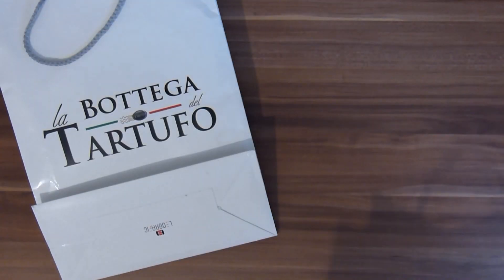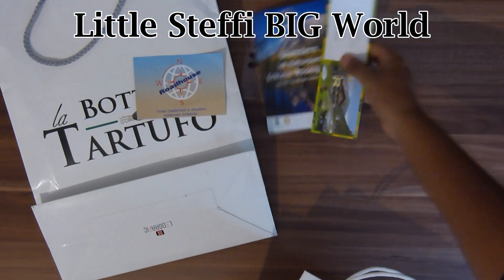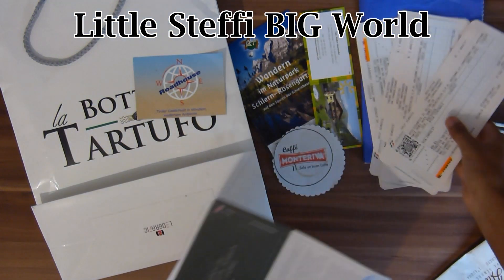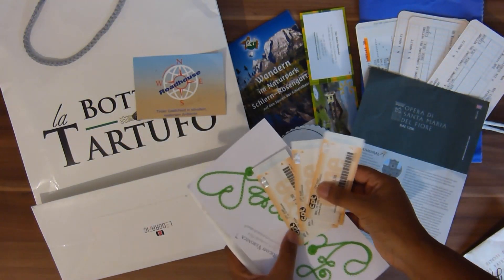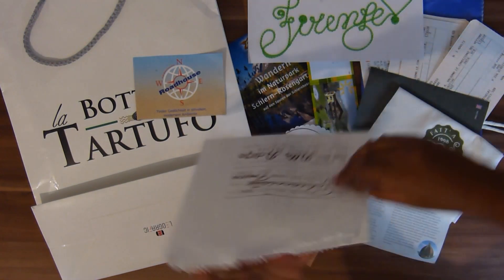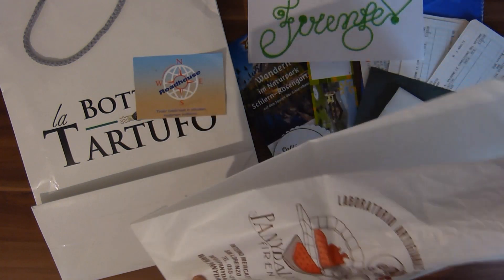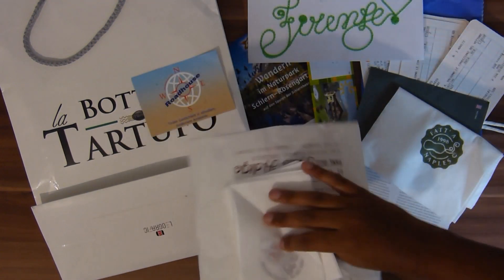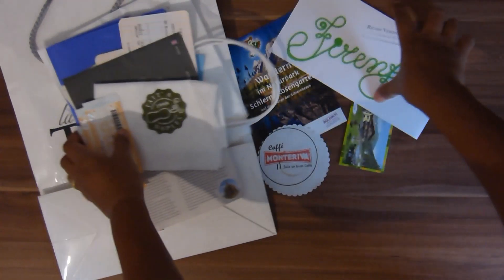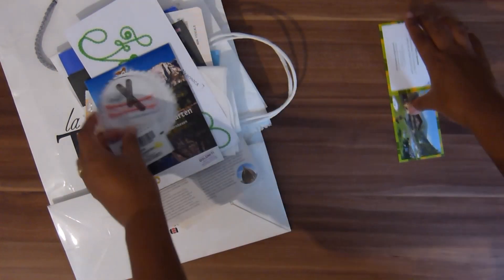Hello everyone, this is Stephanie from Little Stuffie Big World here. This video is about how I'm using the travel memorabilia in my Pisa scrapbook album. You can see all the travel memorabilia from this trip — it's not that much actually. It's a map, some business cards, coffee coasters, some serviettes, some bags, and I'm going to show you how I'm using most of this in my album.